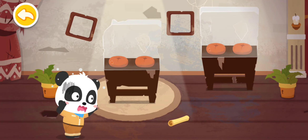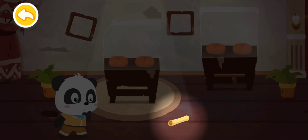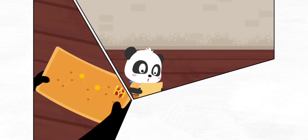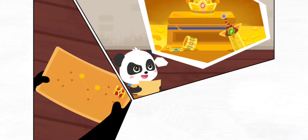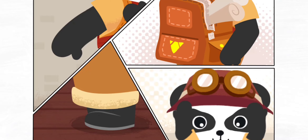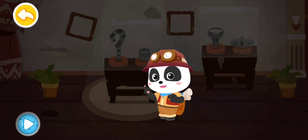Where are all the treasures in the museum? There is something on the floor — let's check it out. Wow, it's a treasure map! Follow the map and you'll find all the lost treasures of the museum. Curator Kiki, let's go! Let's follow the map to get the lost treasures back.